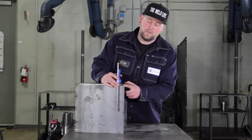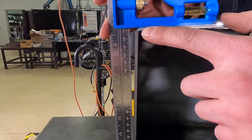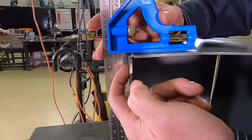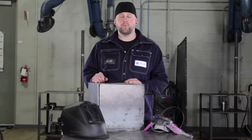After checking this corner with my tri-square I noticed that it's out, so what I'm going to do is reheat this tack and hit either side of this plate until I achieve squareness. As always, before you get started put on your PPE.